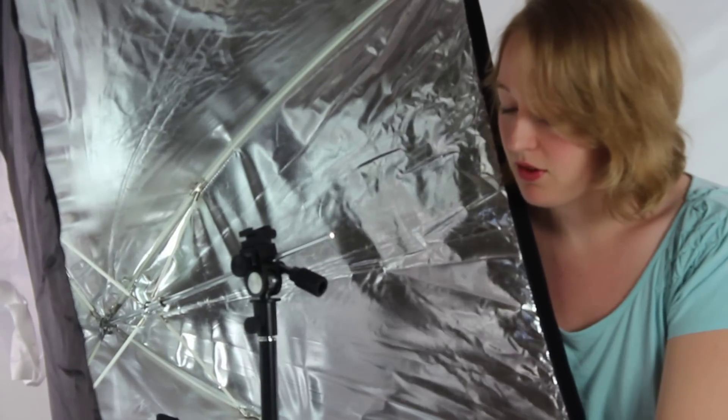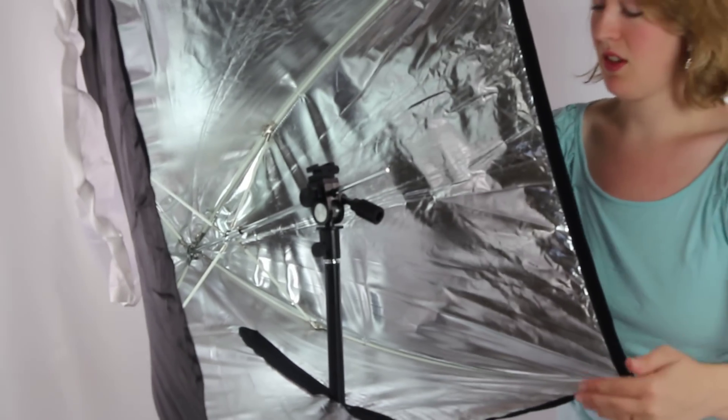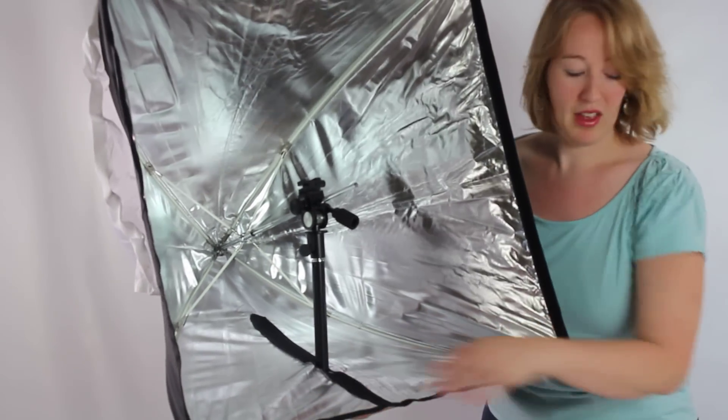You can tighten down this connection to keep that umbrella from moving. And then, to keep some light leak from occurring, you can close up those zippers — because there are two of them — to get around that stand.